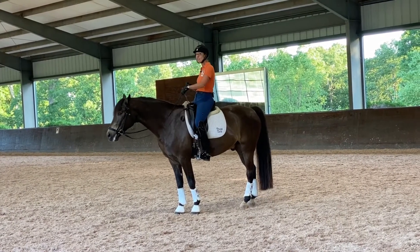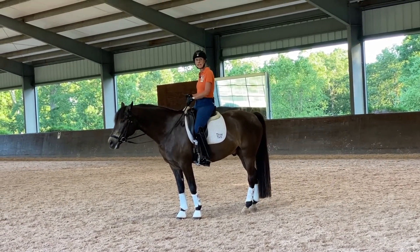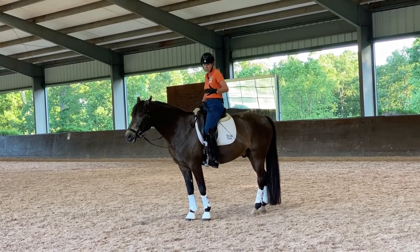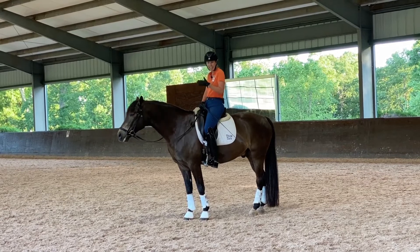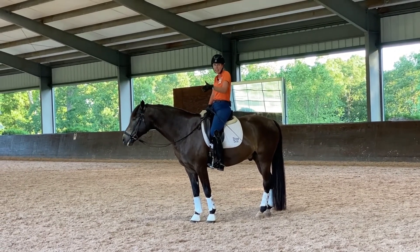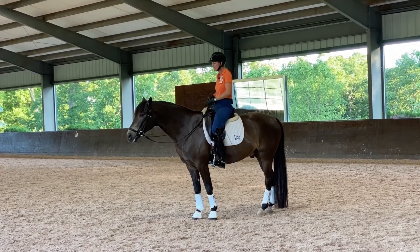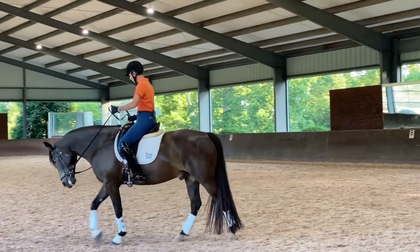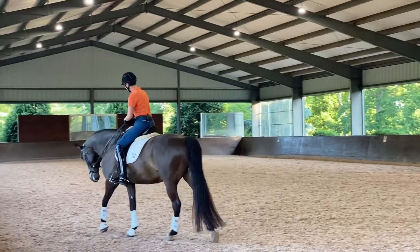What's important afterwards is to be able to soften and drive with that inside leg, because you want the horse to sort of carry himself and his bend and his balance on his inside hock. So now we'll get into some action and we will show you in the flesh.